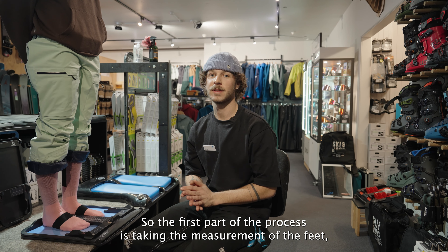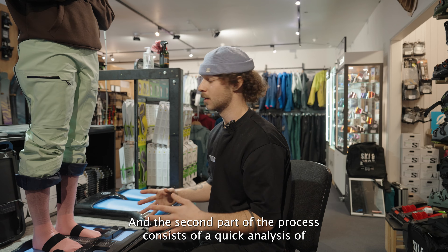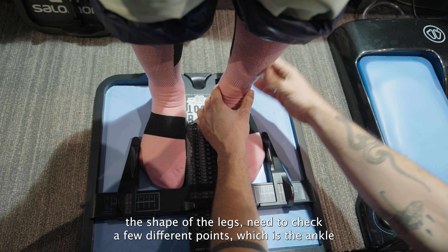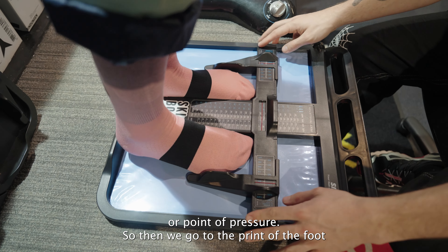The first part of the process is taking the measurement of the feet — the length, the width. The second part of the process consists of a quick analysis of the shape of the leg. You need to check a few different points: the ankle, the cuff, the instep, and a few bones that could be a problem or point of pressure.